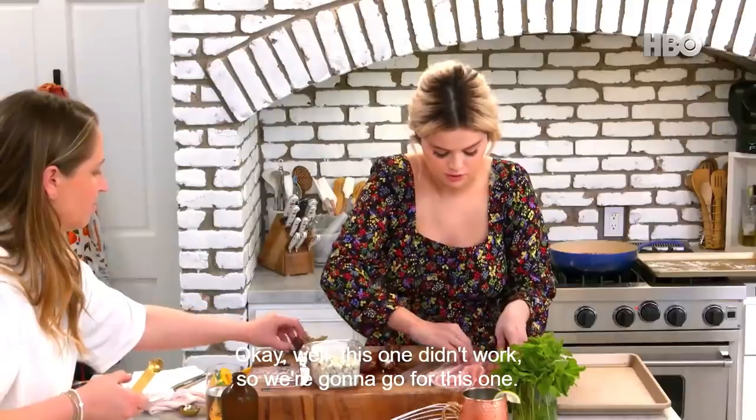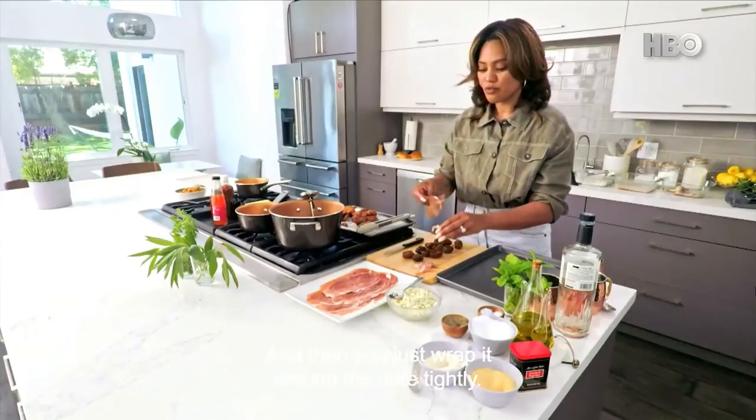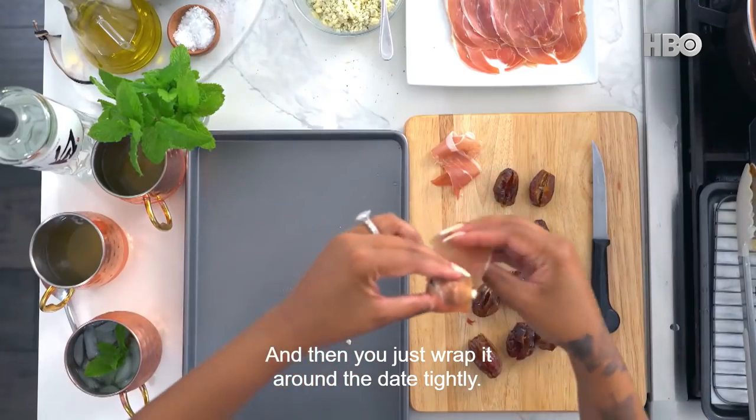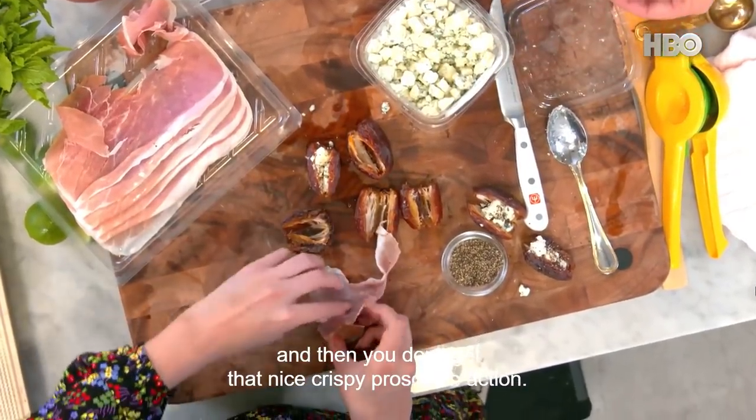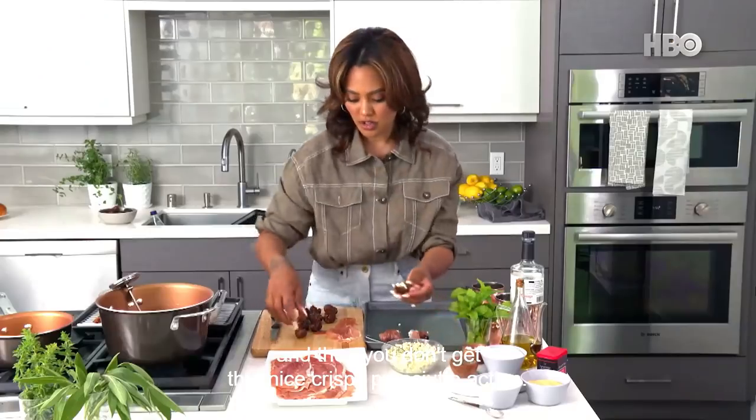OK, this one didn't work, so we're going to go for this one. And then you just wrap it around the date tightly. If we wrap it too much, it kind of creates a little bit of moisture, and then you don't get that nice, crispy prosciutto action.